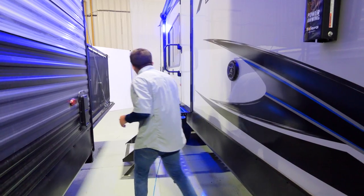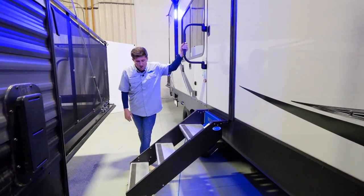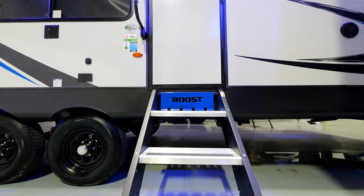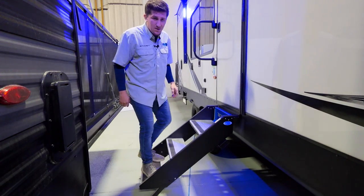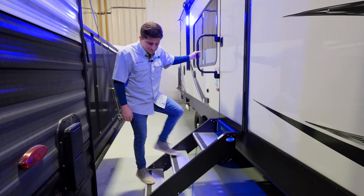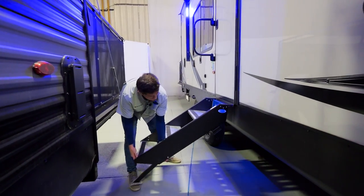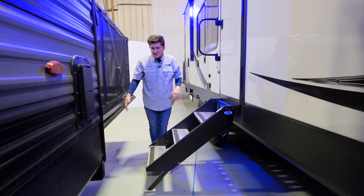Moving on, we have our Stable Step — this is the second year with it on the Boost. It has Boost branding on there so everybody knows you bought from the best. Very sturdy, with a big grab handle to help you get in and out of your unit. Underneath, you have tabs to help extend the legs.